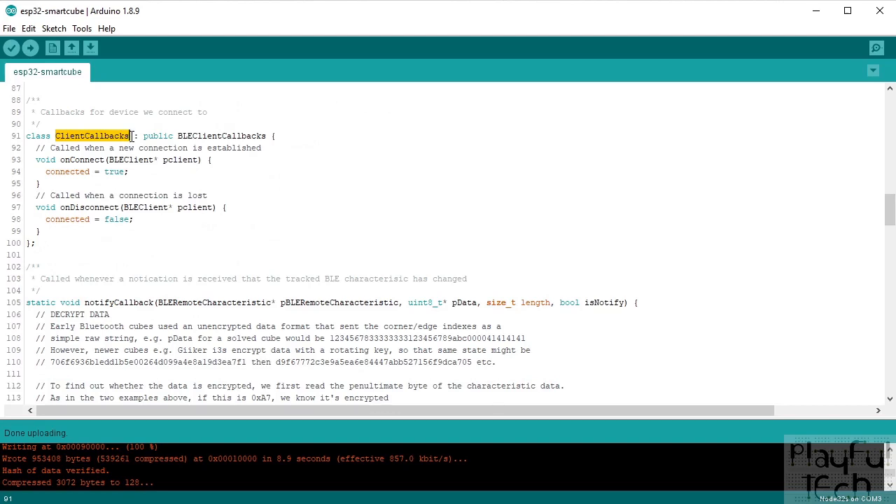We also have client callbacks for when we attempt to connect to the cube. There are two methods: one called when the connection is successfully made, and one when it's lost. In both we simply update the connected flag to reflect whether we're currently connected to the cube.